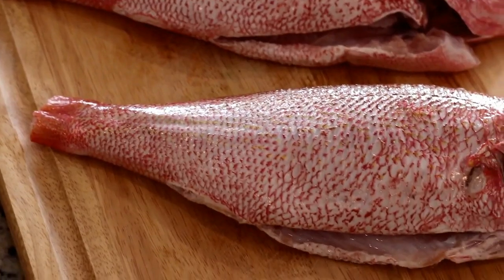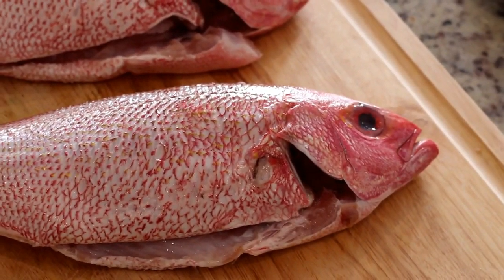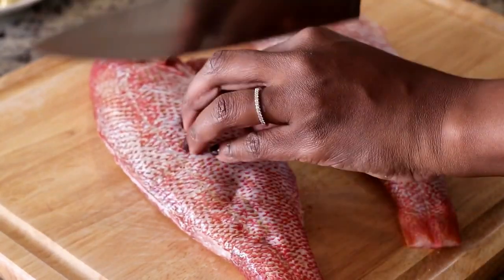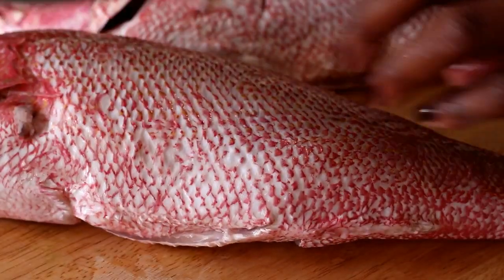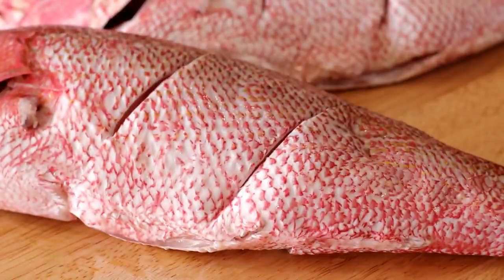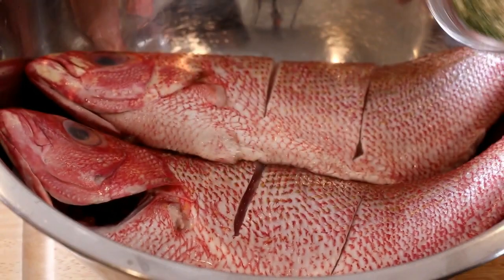I picked up these beautiful snappers from the farmer's market and I could not wait to cook these. They are absolutely perfect. The first step is to clean the fish — you're going to do this by placing it into a bowl with lime juice and cool water and just let it sit for about 10 minutes before rinsing and patting it dry.